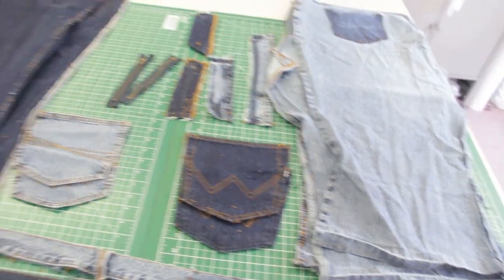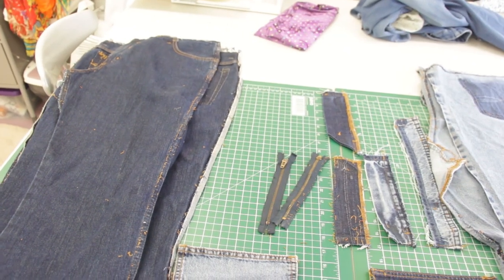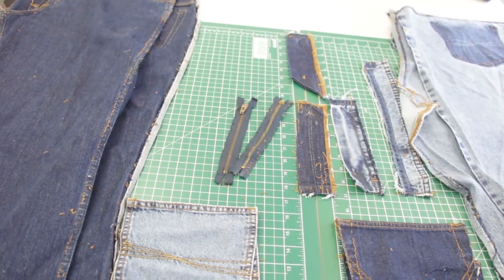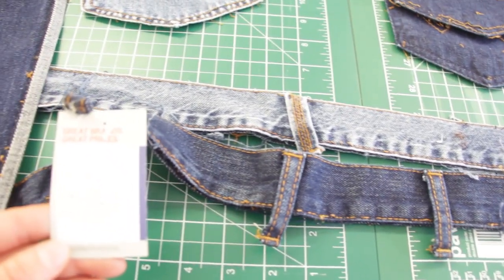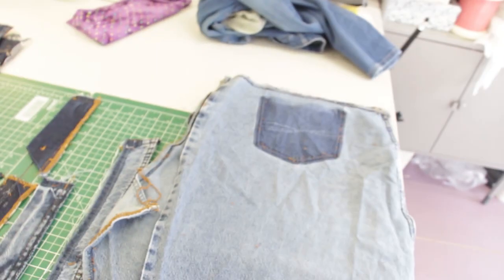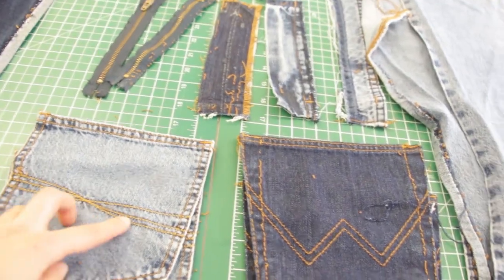So these are the jeans that I have unpicked. Sorry if the camera is really shaky — this is not a vlog style camera, it's just like a massive photography camera. So I have a pair of Wrangler jeans which I got from the British Heart Foundation and they cost me £4.79. They're the darker pair and they're a size 18. And over on this side is a pair of men's Cotton Trader jeans. I've kept all the button loops, the Wrangler pockets — these ones have got a nice little bit of embroidery on the back — and I've kept the two zips so I just need to decide which one's a bit stronger.